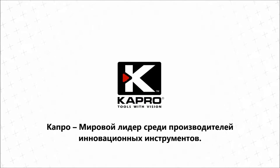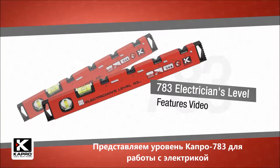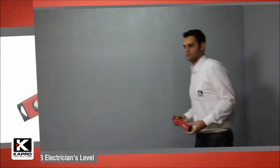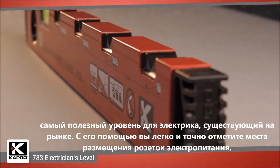Capro, the world's most innovative manufacturer of hand tools, presenting the 783 Electrician's Level — the most practical electrician's level on the market today that will let you easily position power sockets perfectly.